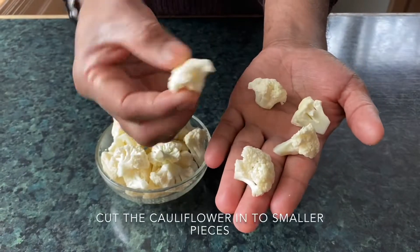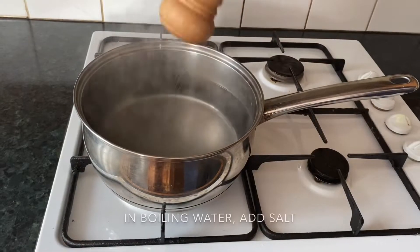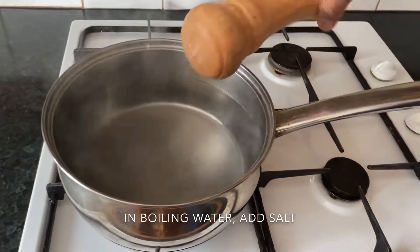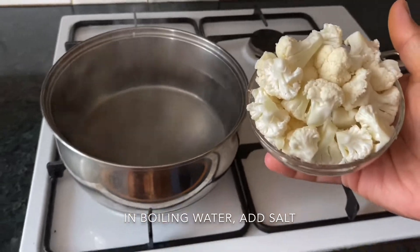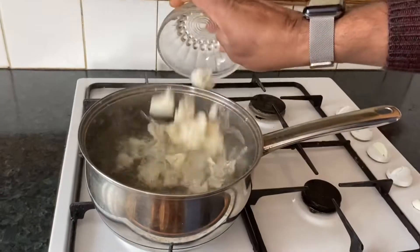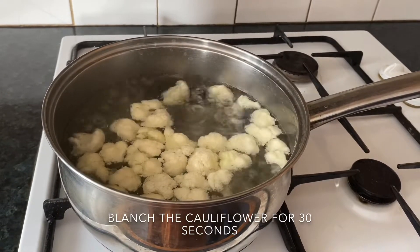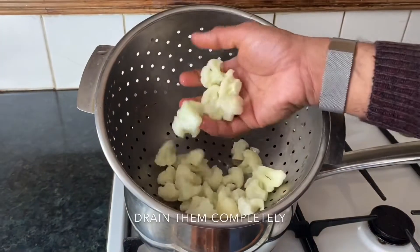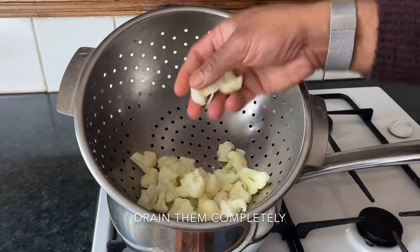The cauliflower we have cut into small florets like that. In boiling water, we add some salt. We're gonna blanch this cauliflower for 30 seconds. After 30 seconds, you drain the cauliflower. Make sure all the water is drained completely.